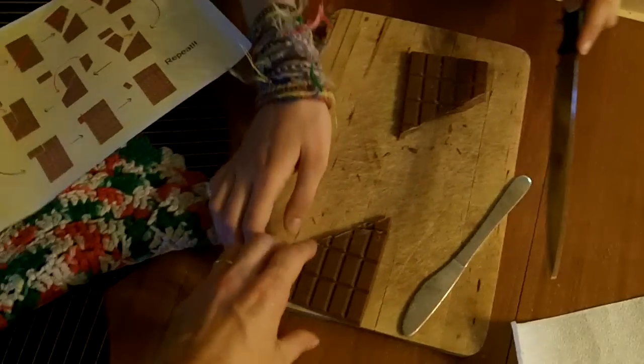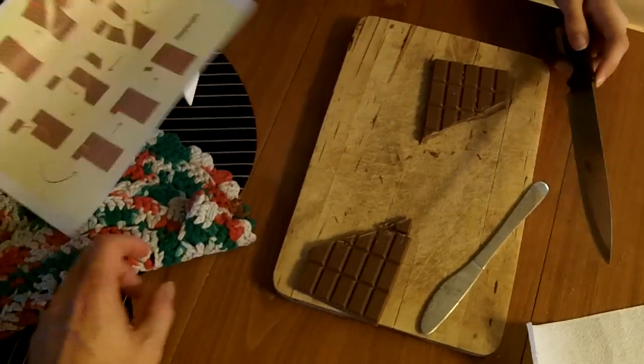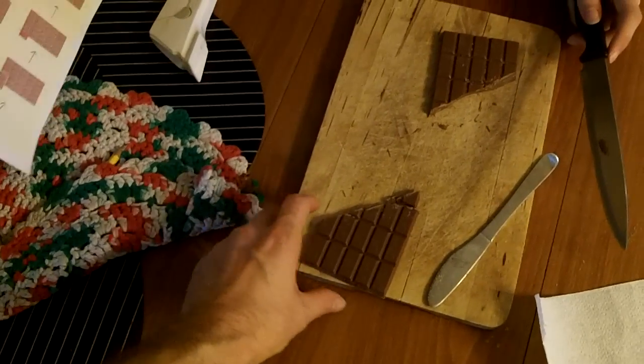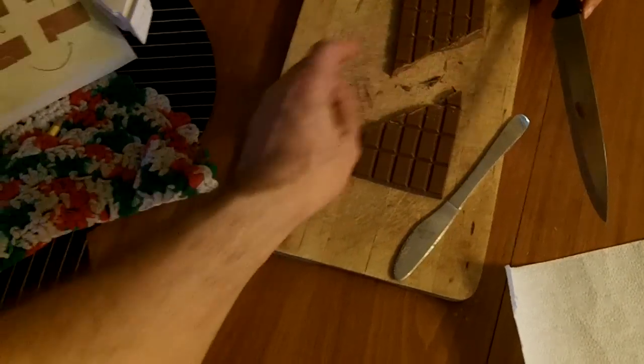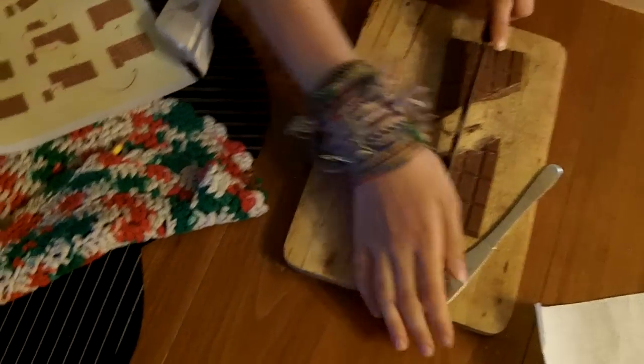I need to cut that one, dad. No, you need to cut that one. No, I need to cut the top one. That is the top one. Yeah, this is the one you need to cut though — you're right.